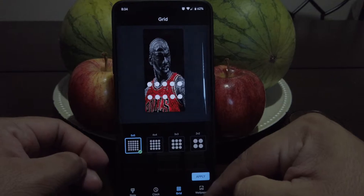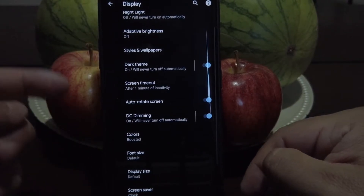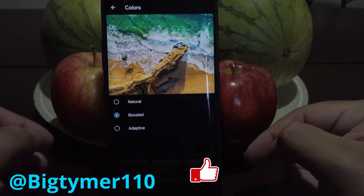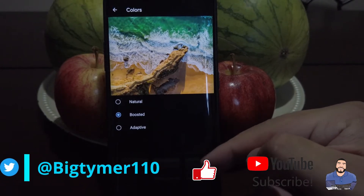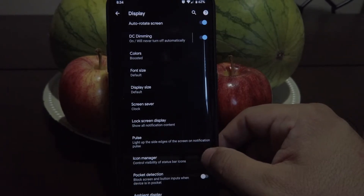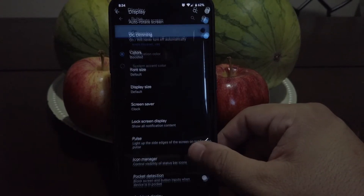Moving on, we do have a dark theme. We do have DC dimming and if we go to colors, we do have these options: natural, boosted, and adaptive. If we go to pulse, we've got these two options, so choose whatever you like.